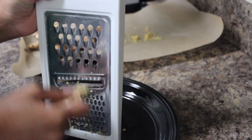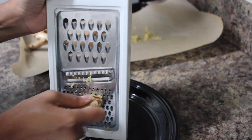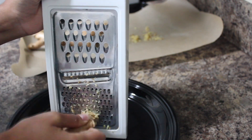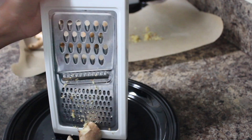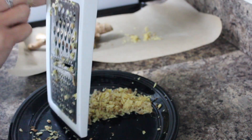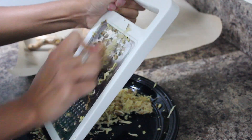Here you'll see me start to grate the ginger onto a plate. You could do it straight onto the pan, but I like to use a plate because it doesn't move as much. I first started grating on the small side, then switched to the big side — it doesn't need to be that small and it's much harder. If you need to purchase a grater, I'd suggest one with bigger holes; it'll make your life so much easier.